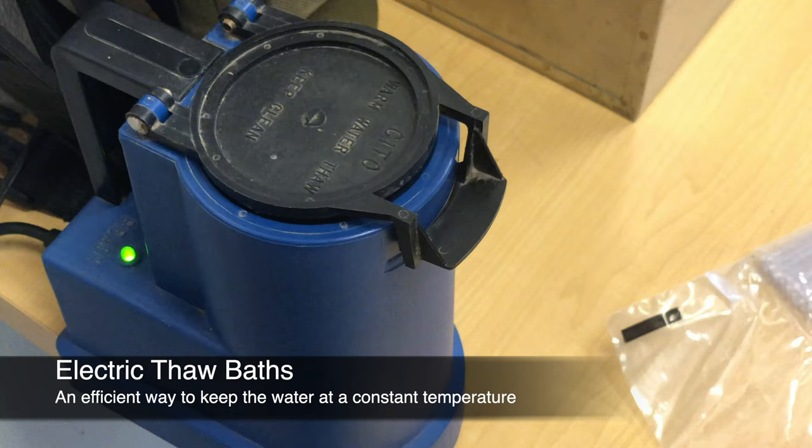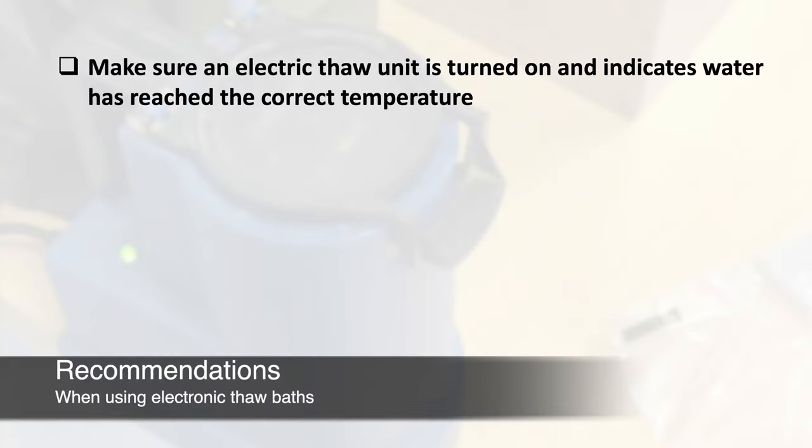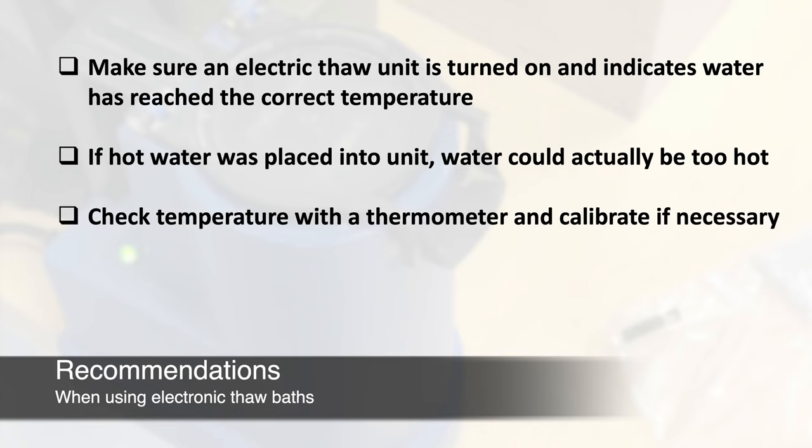Electric thaw baths provide an efficient way to thaw straws, as they warm the water and keep it at a constant temperature. If using an electric heated thaw bath, make sure the unit is turned on and indicates it has reached the correct temperature. If hot rather than cold water has been placed into the unit, be mindful that the water could actually be too hot — use a thermometer to confirm the temperature.